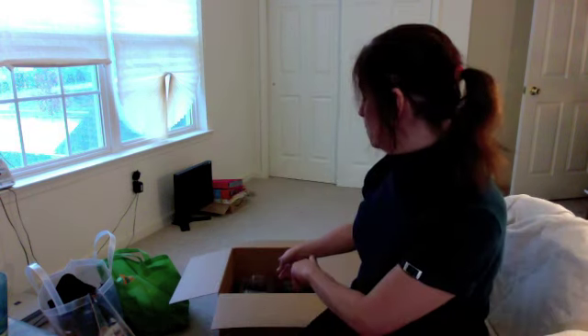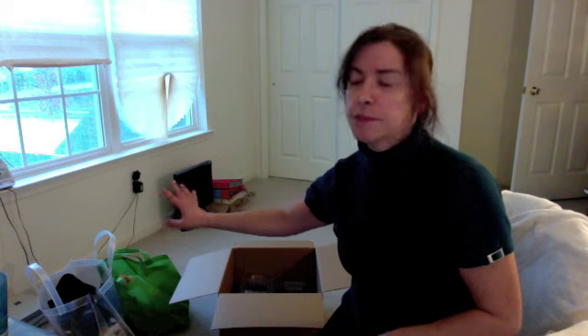Alright, so I received my containers, and what I'm going to be doing is I'm going to be taking them out, constructing them, and putting all the swag I got from the last couple of conferences into the containers and see how that goes. So wish me luck.